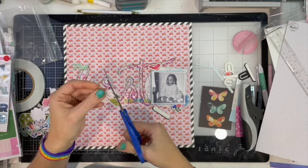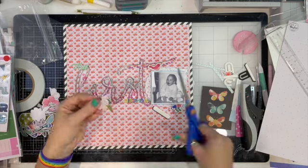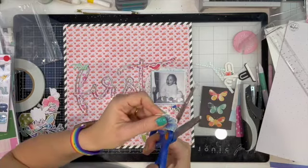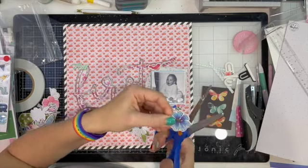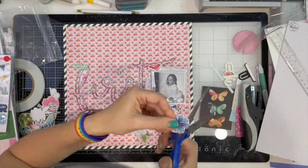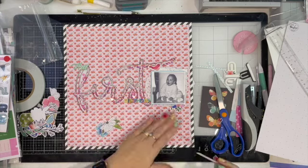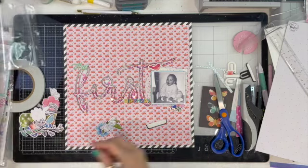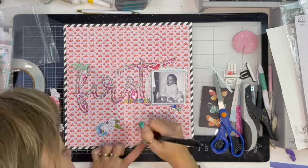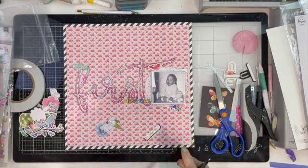I'm going to trim off the white border — there's so much white border on here. Off both of the flowers. I'm going to use a combination of my Scotch Tacky and Tabby Pop Dots — those things are brilliant, I love them. I'm using these to add my date, and I'm looking for that Artist Pip Pen I was using before.